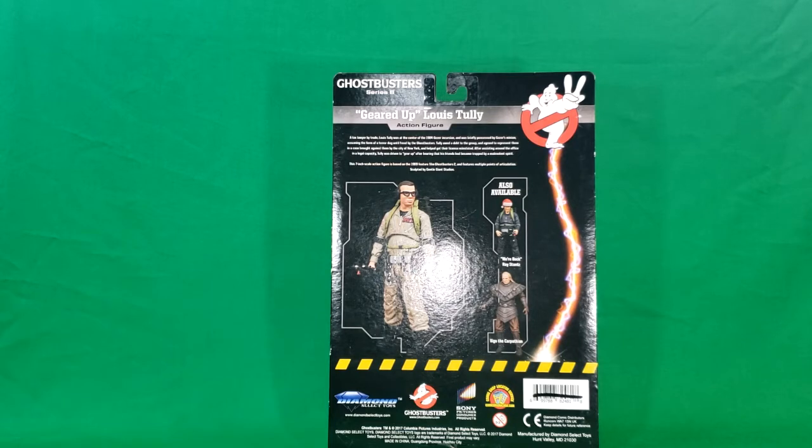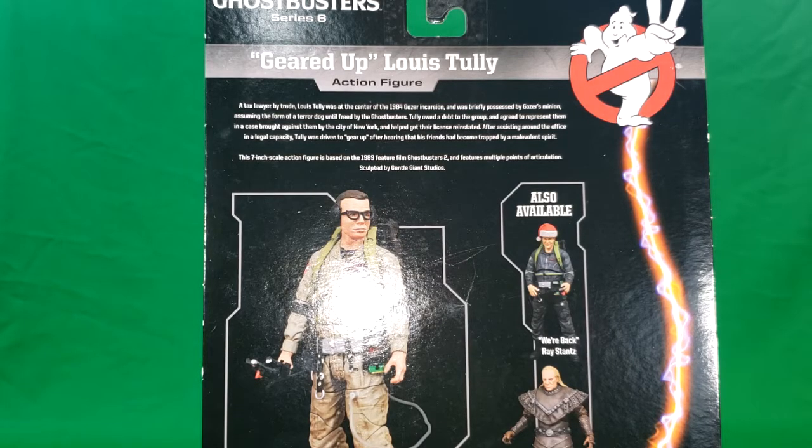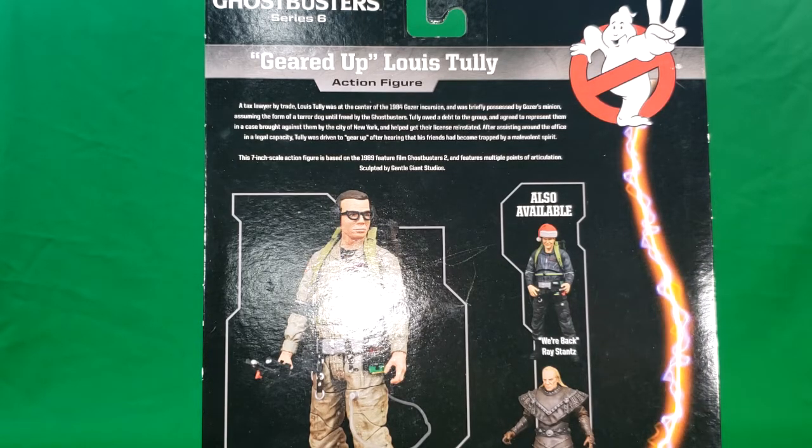This, of course, is from Diamond Select, Sony, Ghostbusters, and Comic Shop Locator Service. It says here on the package: a tax lawyer by trade, Lewis Tully was at the center of the 1984 Gozer incursion and was briefly possessed by Gozer's minion, assuming the form of a terror dog until freed by the Ghostbusters. Tully owed a debt to the group and agreed to represent them in a case brought against them by the city of New York, and helped get their license reinstated after assisting around the office in a legal capacity. Tully was driven to gear up after hearing that his friends had become trapped by a malevolent spirit. This 7-inch scale action figure is based on the 1989 feature film Ghostbusters 2 and features multiple points of articulation, sculpted by Gentle Giant Studios.